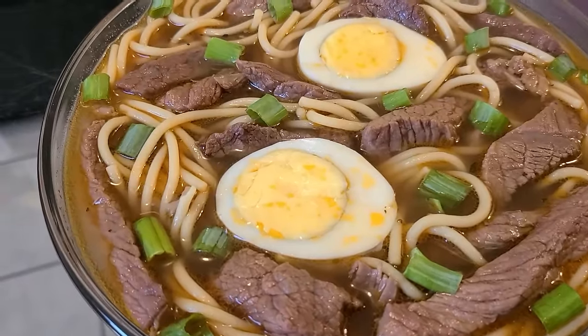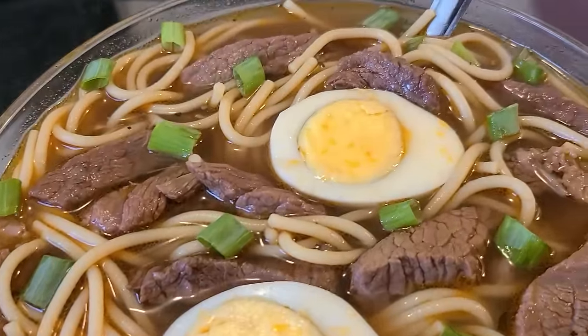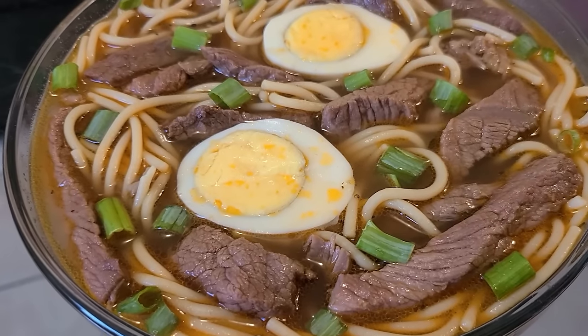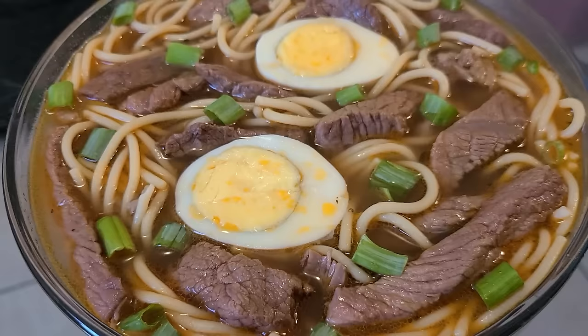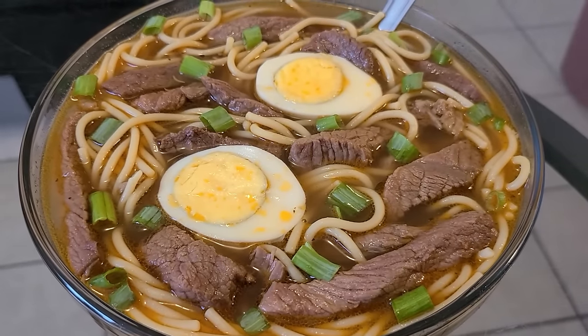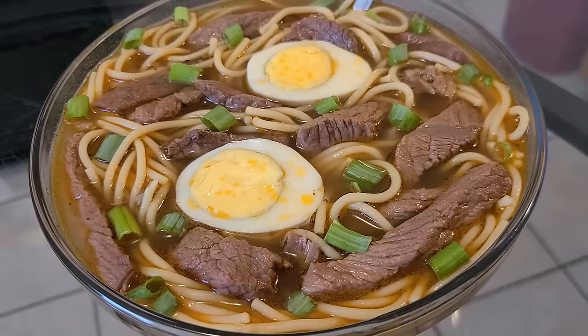Our soup is complete. As you can see here, I added the spaghetti to the beef base mixture along with our beef strips and topped it with two boiled eggs and chopped green onions. And there you have it ladies and gentlemen — New Orleans yakameen, made by a New Orleans native.